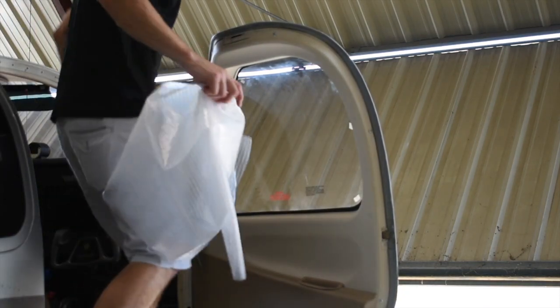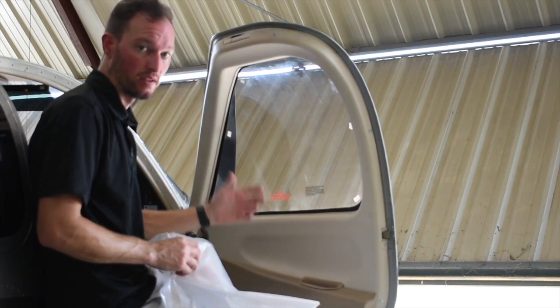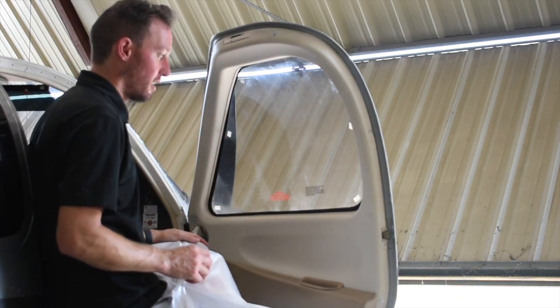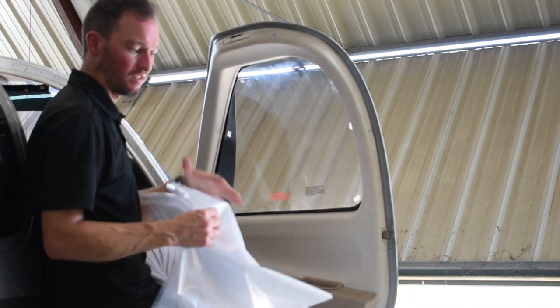I'm going to template this Bonanza — this is a G36. Since the customer is here, I want to template it to make sure it's perfect. Normally we would ship you out a template kit, and then you would just get all this stuff yourself.